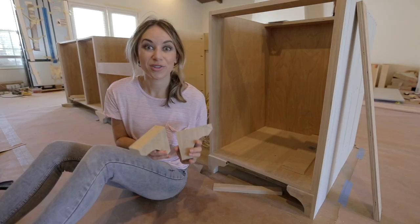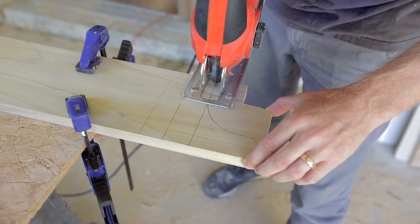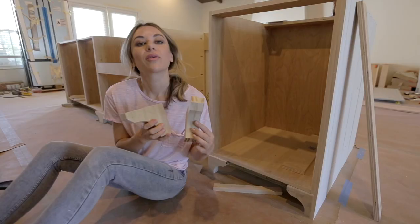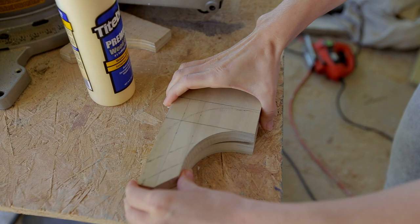Let's talk about these toe kicks. We came up with this curved shape, traced it onto one-by-six poplar wood, and cut it out with a jigsaw. We secured two pieces together with wood glue and clamps to make them extra thick.